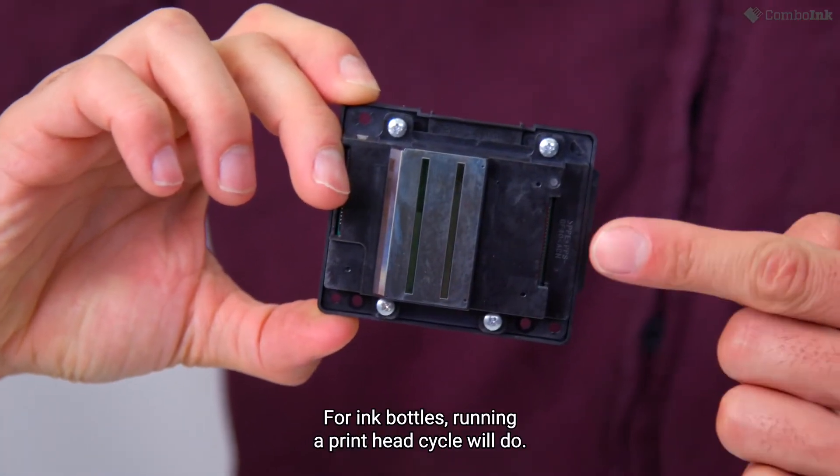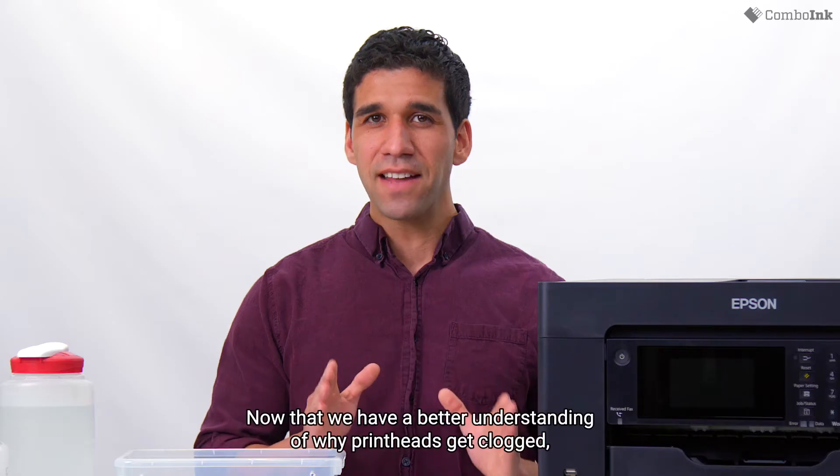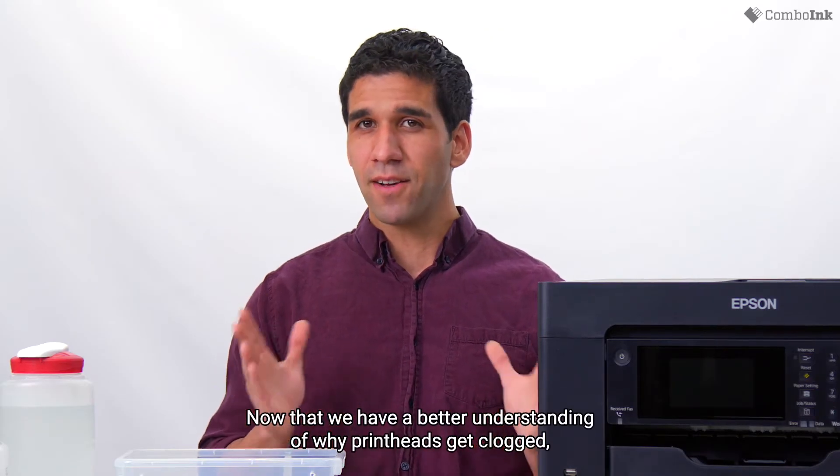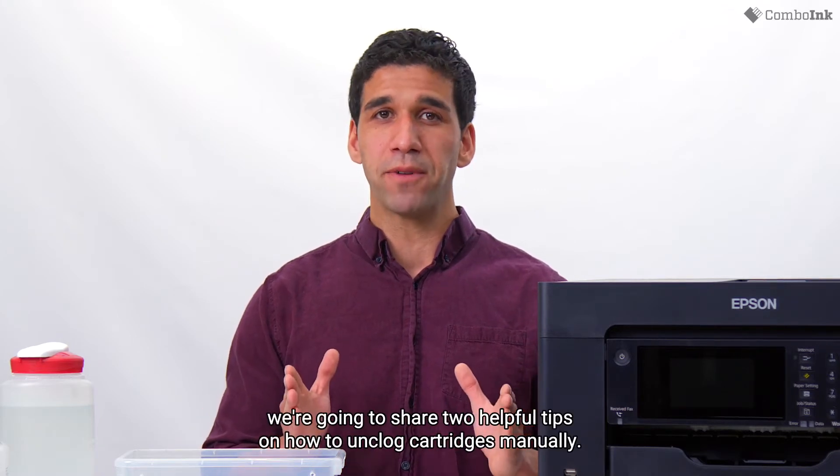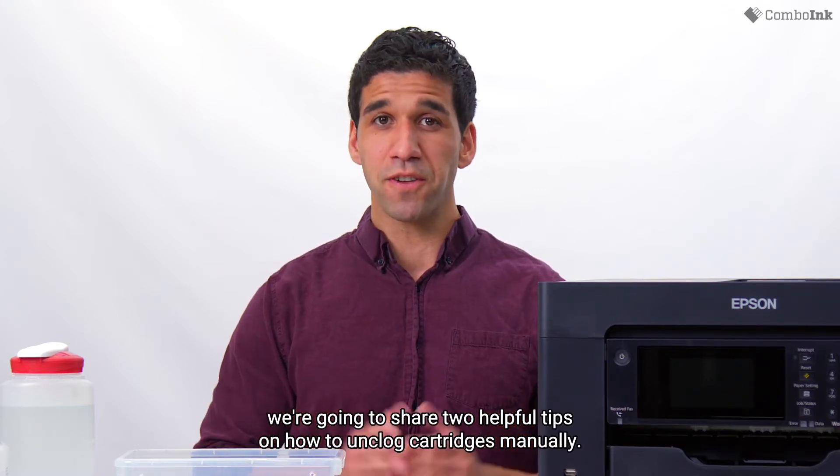For ink bottles, running a printhead cycle will do. Now that we have a better understanding of why printheads get clogged, what they look like, and where to find them, we're going to share two helpful tips on how to unclog cartridges manually.